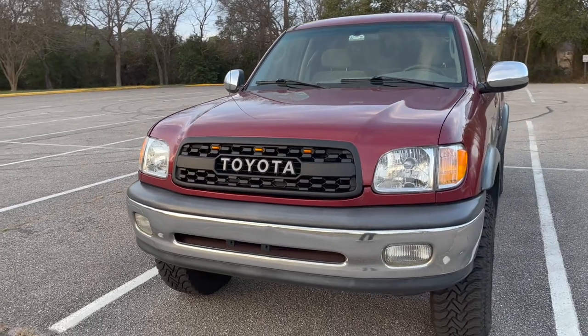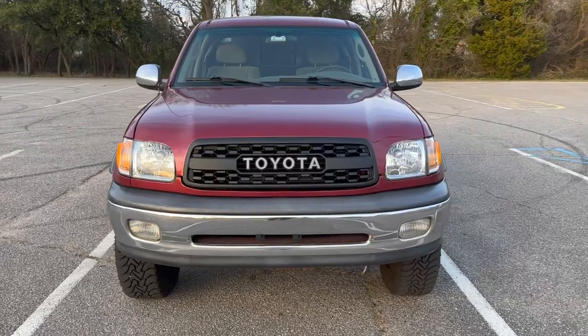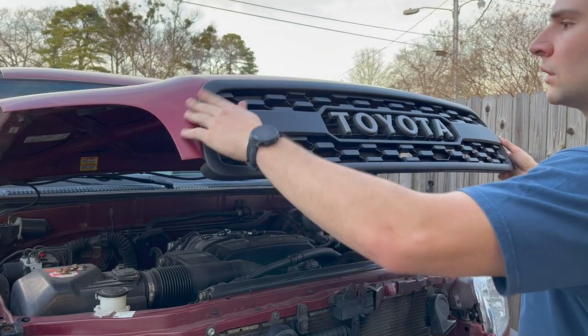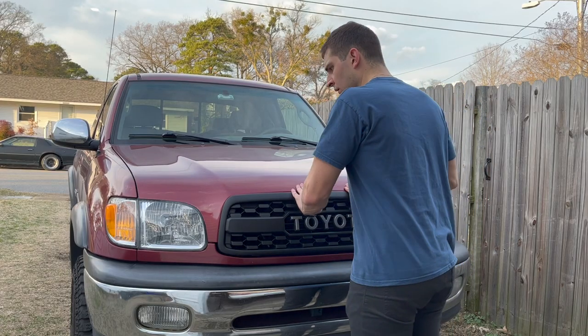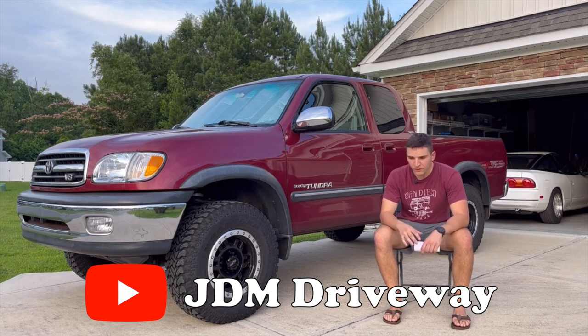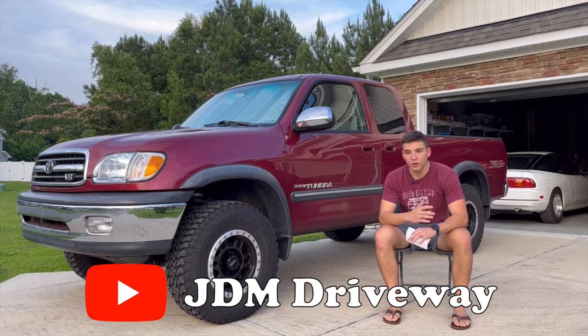What is up Toyota fans? This is Andrew from Trailrunner Customs and today we're going to be going over how to install our TRD Pro grille on your 2000 to 2002 Toyota Tundra. Before we get into it I just want to give a shout out to Sal from JDM Driveway. He has his own YouTube channel where he has lots of Tundra content and I partnered with him making this video.